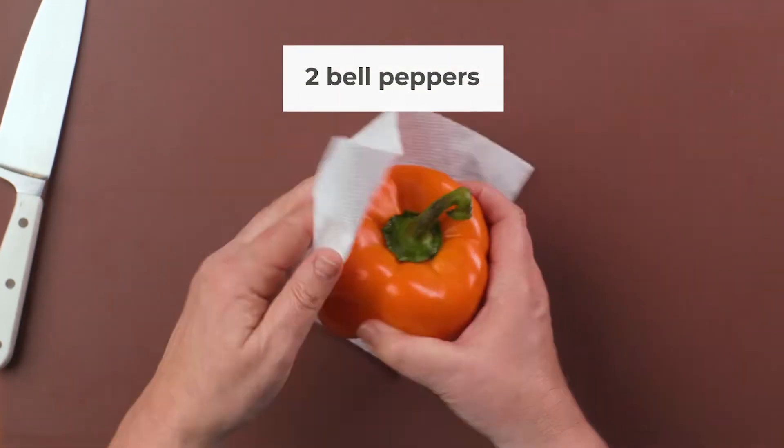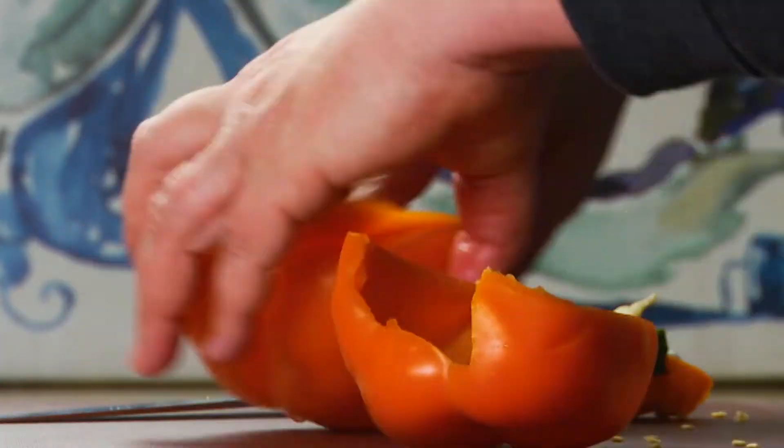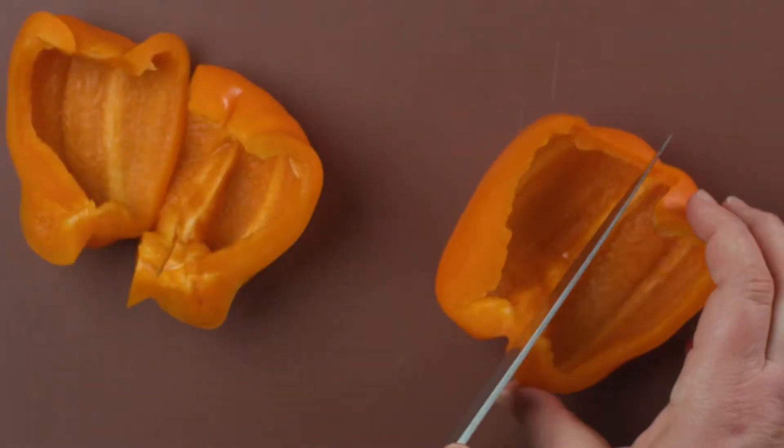Wash two bell peppers and dry with a paper towel. On a cutting board, cut each pepper into quarters. Remove the stem and seeds.